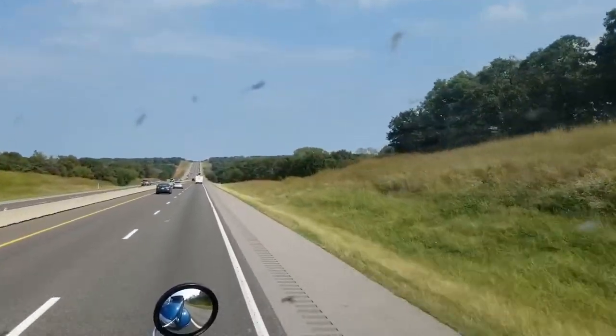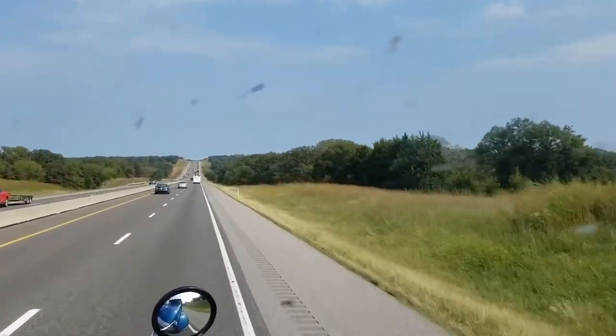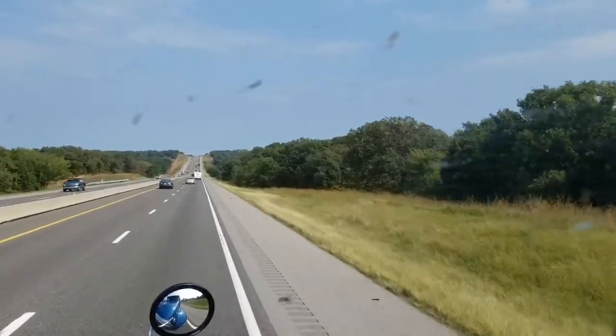We're just a little bit east of Oklahoma City, Oklahoma. It's morning time and I'm cooking breakfast. I'll show you what I've got going on here. Chaffles in the truck with biscuits and gravy, but it's not biscuits — we're replacing the biscuit with a chaffle. I'll turn the camera around so you can see what's going on.